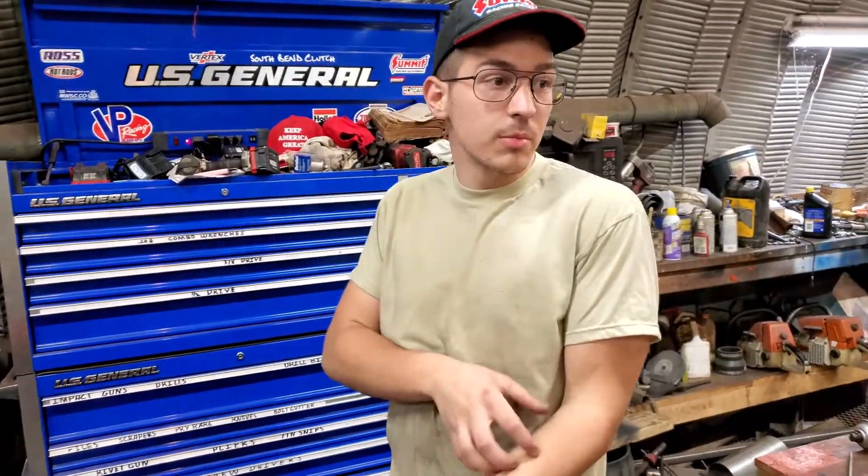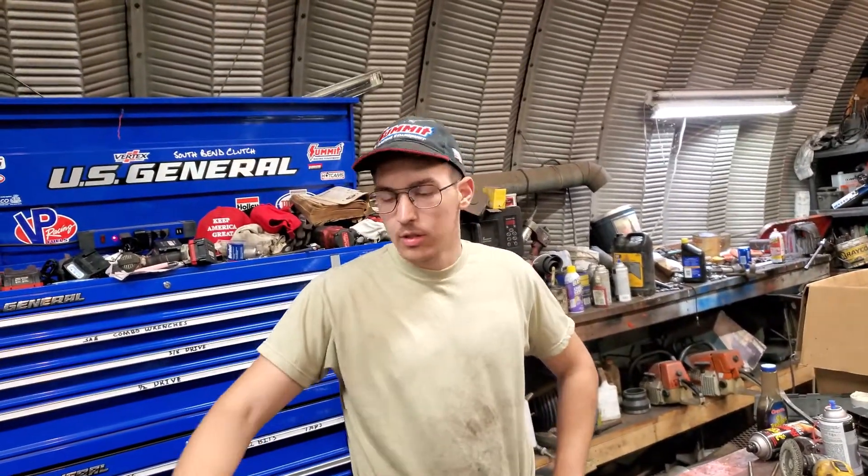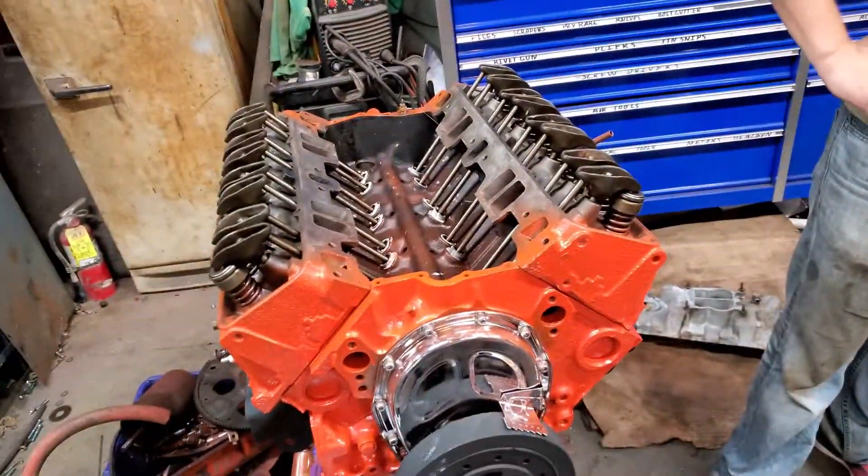Tomorrow I'm going to finish cleaning up the engine bay, paint those brackets and the water pump, get them painted up, make them nice and glossy, and start building them onto the new motor. That's pretty much it for tonight and this video.